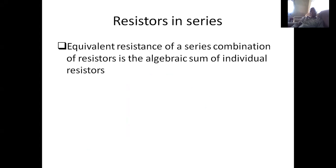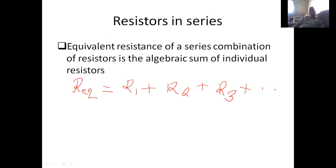We'll start with adding resistors in series. Resistors in series simply means resistors in one path. The equivalent resistance of resistors in one path is a combination of resistors added as an algebraic sum. When you have resistors in series, you find the sum of them individually. The equivalent resistance is equal to the addition of individual resistors: resistor 1 plus resistor 2 plus resistor 3, and so on. You merely add them.